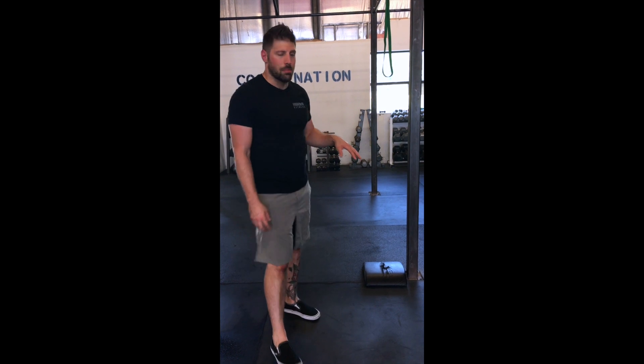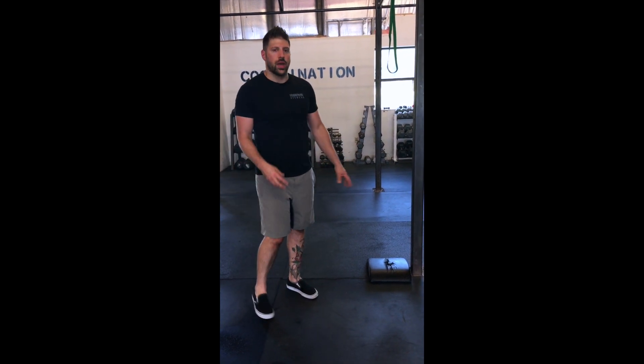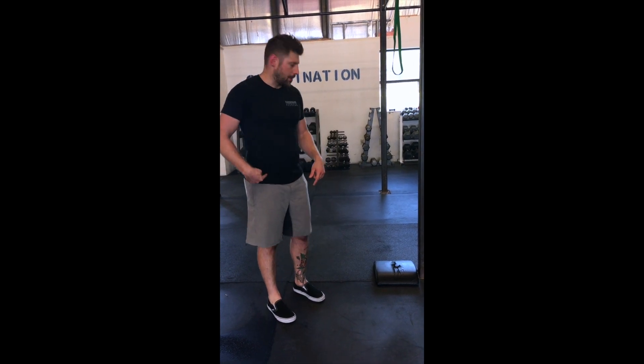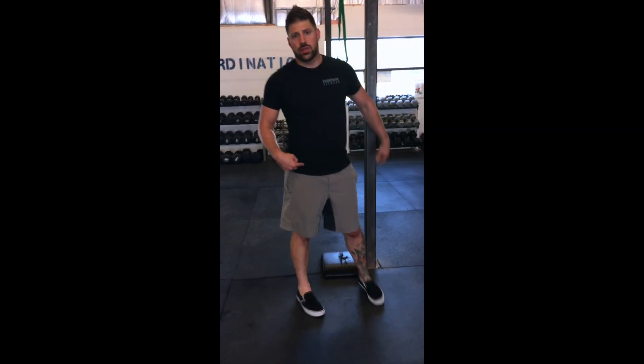So you're not able to actually address the root of the problem. What we want to do is bias our position — we have to find a way to only attack that spot we're trying to open up in the very powerful hip flexor.